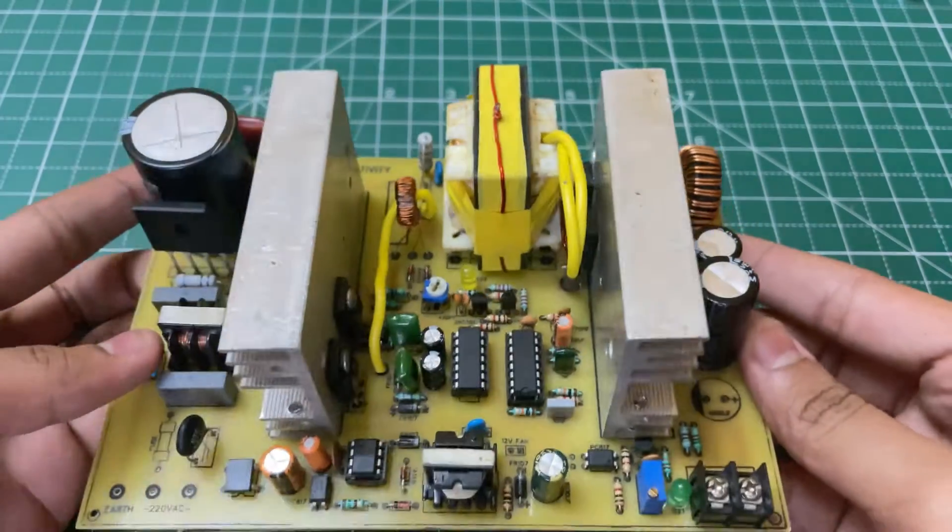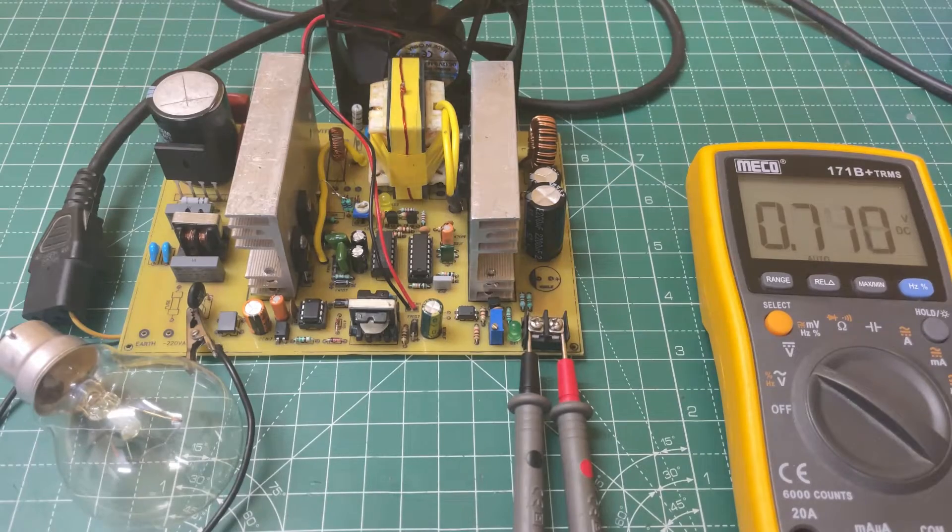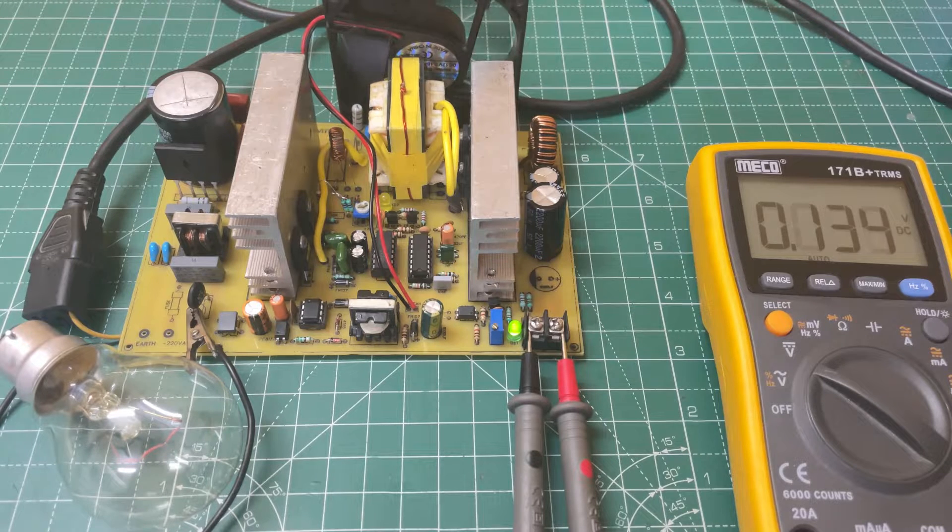Now let's test the circuit. I have connected the input power with a 100 watt bulb in series, so if anything wrong happens, the bulb will glow. I have also added a 12 volt cooling fan. Now let's start the circuit — as you can see, the output green LED is on.